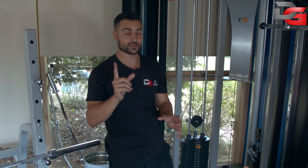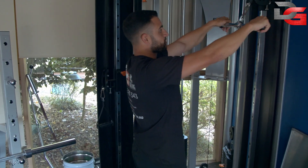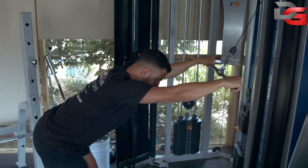Time under tension is very, very important with any exercise. Form and technique are obviously number one as well. Grab the bar, set yourself up, core switched on — remember, core switched on.